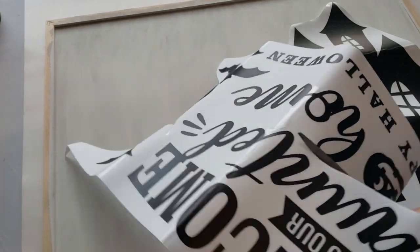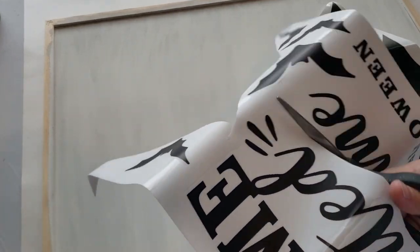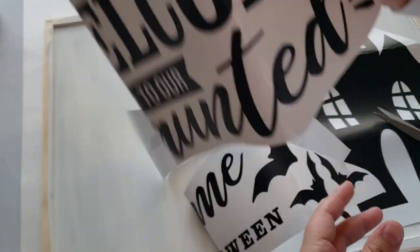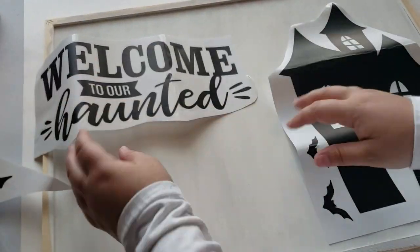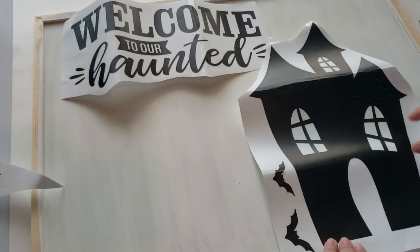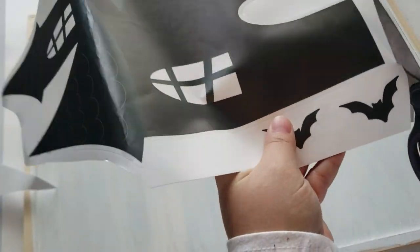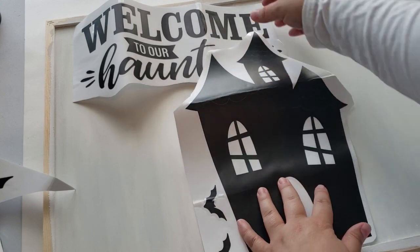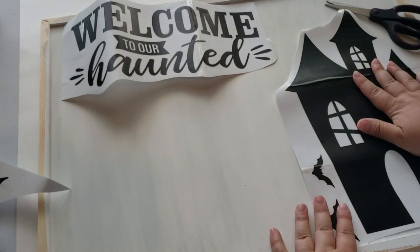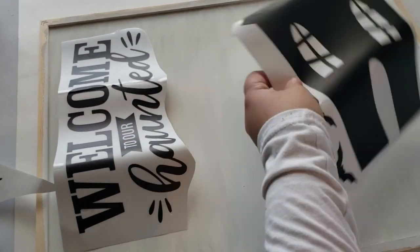I'm cutting it out to get a visual before actually tacking the stickers onto the board. I also didn't know whether I wanted my sign to be vertical or horizontal, so this really helps me get a visual before I commit to anything. I just continue playing around with the stickers to figure out where I want them, cutting really close to the house to get it to the closest possible edges.